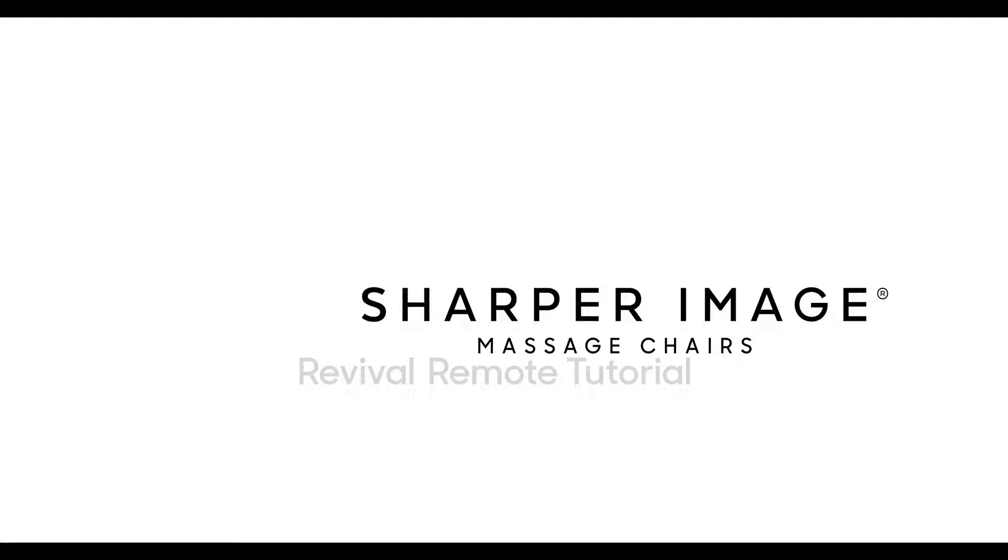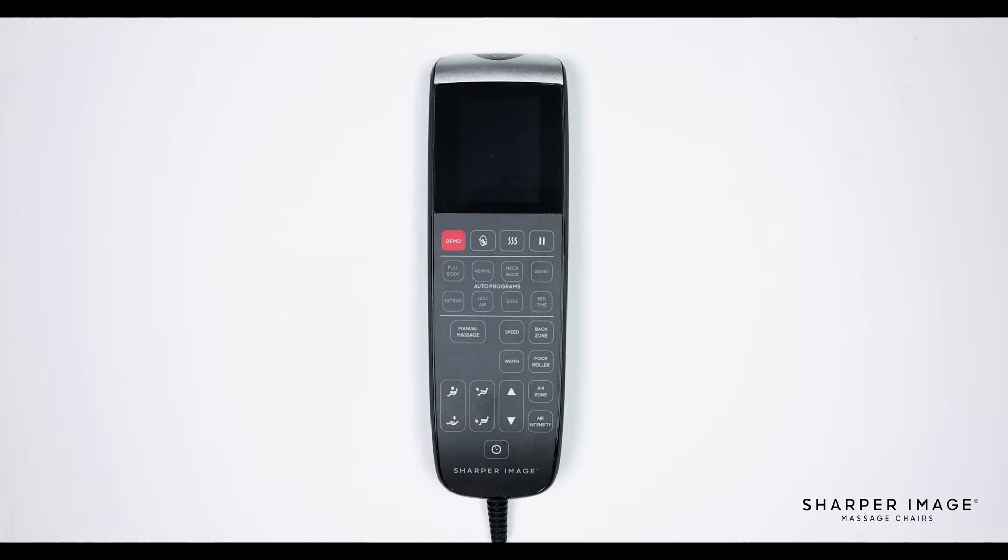Hello and welcome to the Revival Remote Control Tutorial. The goal of this video is to teach you the ins and outs of the Revival Remote to better understand how to use it and to get the most out of your massage chair.